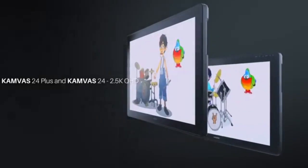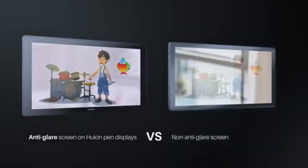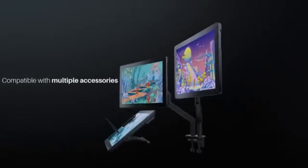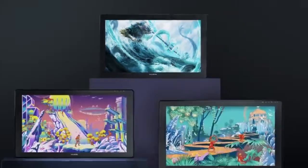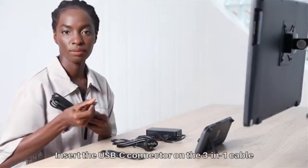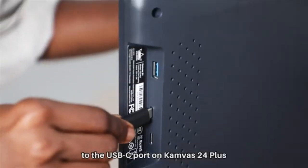The Kamvas 24 Plus comes in a sleek and slim body design with thin bezels and no shortcut keys on the body of the tablet. Generally, it is not very portable because it weighs 5.6 kg with the stand, which is quite heavy. For the best user experience, the tablet must be used with the stand and a computer connected to it, which further limits portability.